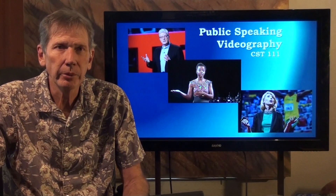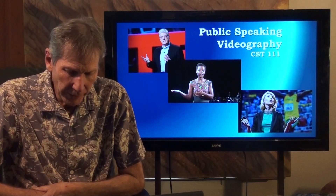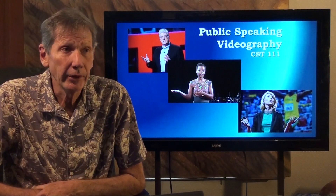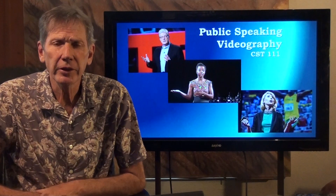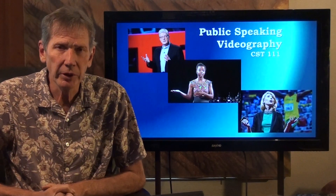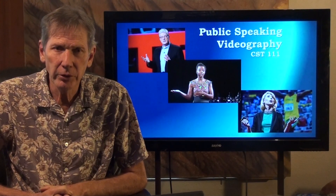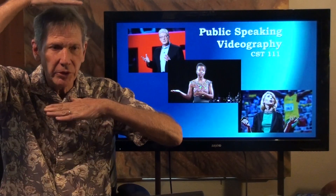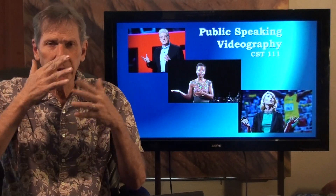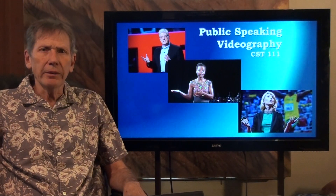Welcome back to class. I'd like to make a short video and show you what I do to get a more professional look out of my videos, both for this class and other purposes. It's important to consider the artistic and technical aspects of making videos. It's really dull to watch somebody on YouTube just using their webcam from a laptop with a big close-up of their face — just not a real interesting image.